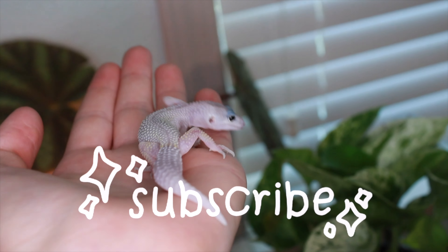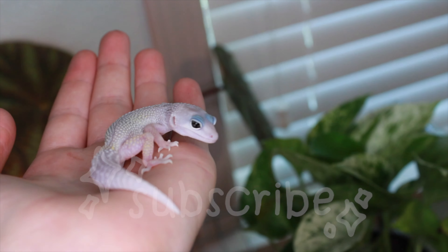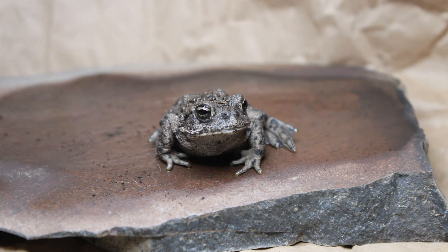Hello everyone, welcome to or back to the channel. My name is Hunter Hauk and today's video is a very exciting one because it's time to move Briar, my plains hognose, into her enclosure that I built in a recent video. It's a 36 by 18 by 18 fully bioactive exoterra and I am so excited. So in today's video, let's move her in.